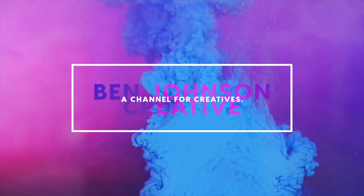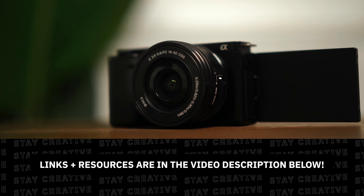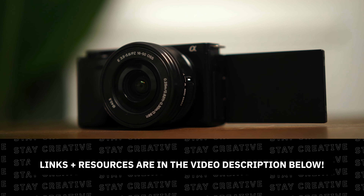Welcome back to the channel. Today we are talking about the best lenses and accessories for the Sony ZV-E10. Let's start by talking about lenses.